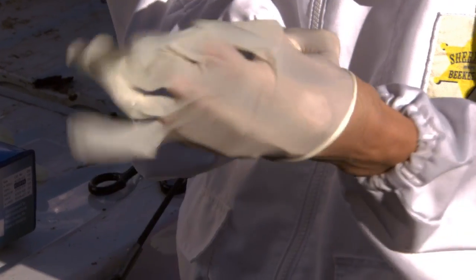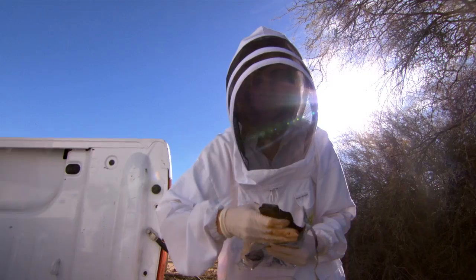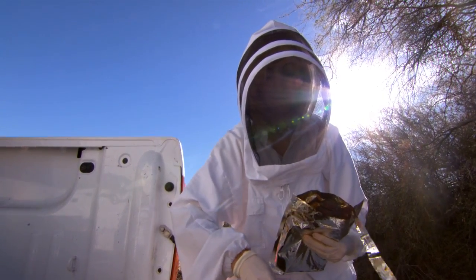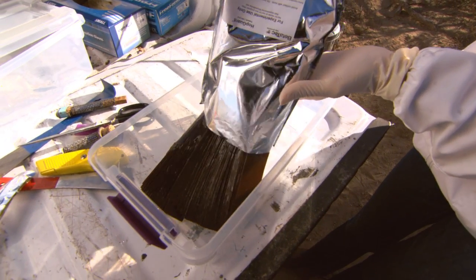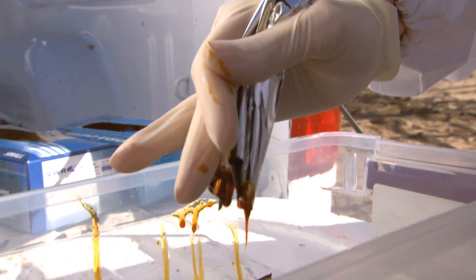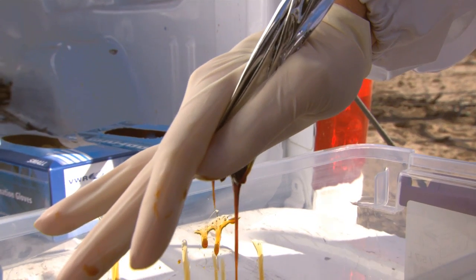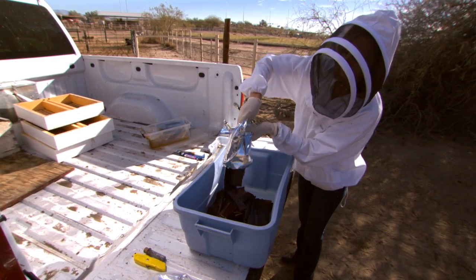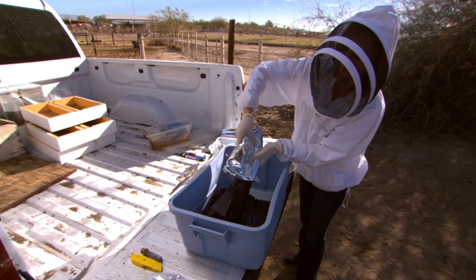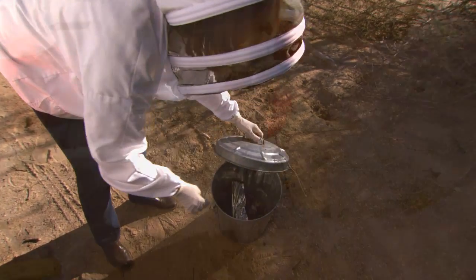Always use latex gloves prior to handling HopGuard. Open the foil HopGuard pouch by cutting along the top edge. When treating multiple hives, simply empty the strips into a plastic container. Make sure you squeeze the residual HopGuard liquid out of the pouch onto the strips. Larger operations can use large plastic totes such as this. Make sure you properly dispose of the empty foil pouch.